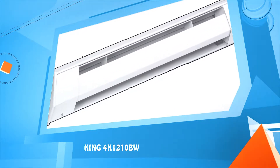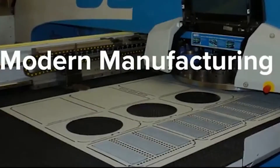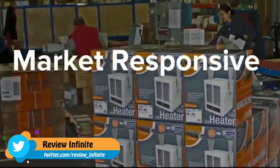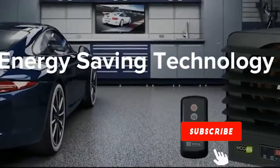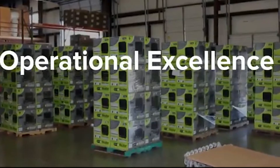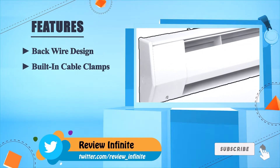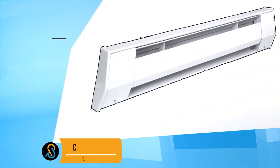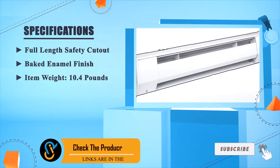Number 4: 4K 1210BW. Features a back wire design, built-in cable clamps, crush-proof element, full-length safety cutout, baked enamel finish. Item weight: 10.4 pounds.